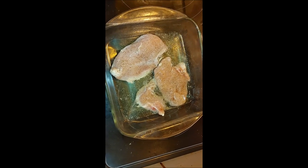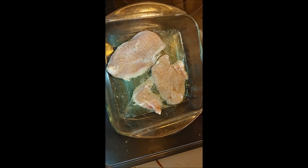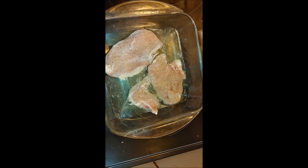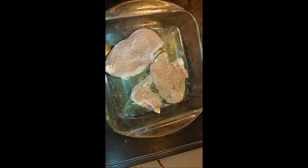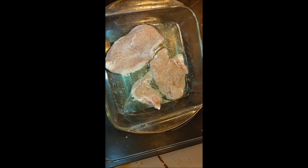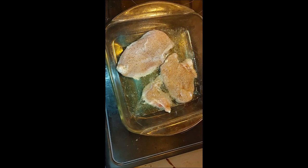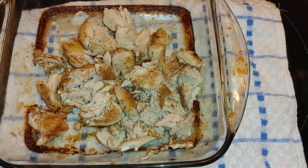I started out with the boneless skinless chicken and put some salt and pepper on it. I added a little bit of beer in the bottom — not even half a beer — and a little bit of water, just to dilute it a little bit. I also did just a tiny dusting of garlic salt. I'm preheating my oven to 350 degrees and I'll be putting my chicken in for an hour.